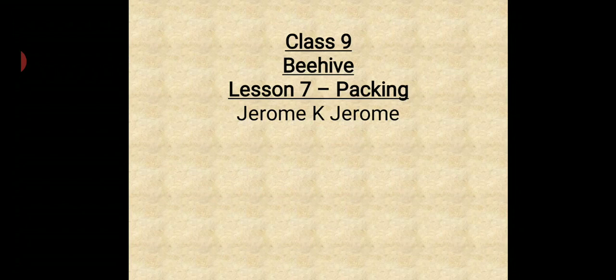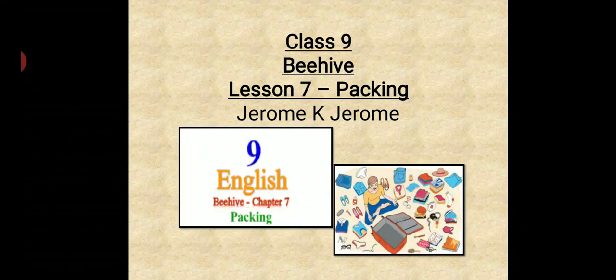Hello, my dear children and parents. Welcome to In This Valley Public School Raj e-Learning classes, Class 9th. We were doing Lesson 7 from your Beehive book and the name of the lesson is 'Packing,' written by Jerome K. Jerome. This lesson was related to packing of the three friends who were boasting about their packing skills, but none of them proved to be a good packer. There was chaos and confusion. We have already seen in the chapter that packing was a mess. We have already completed the lesson.